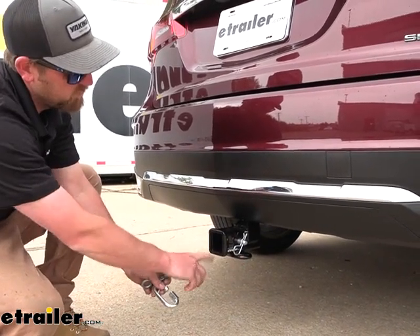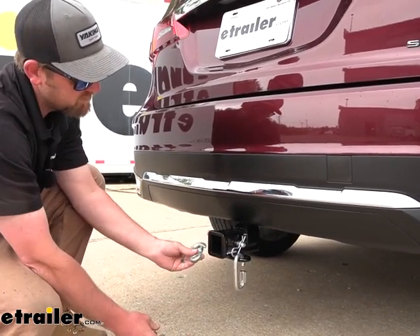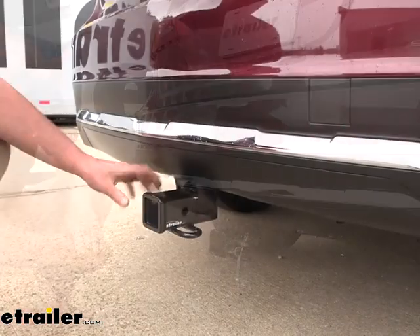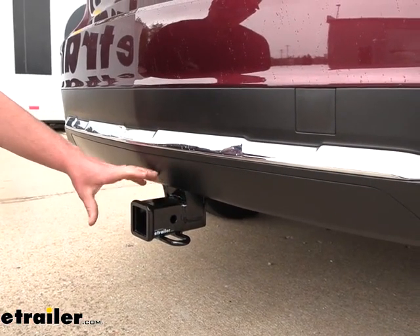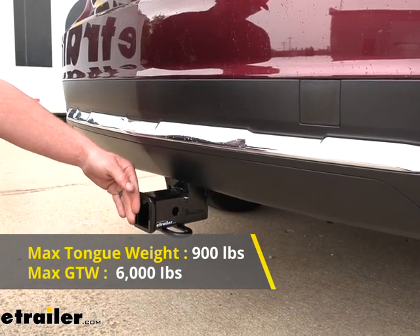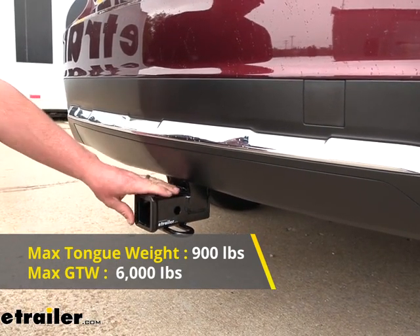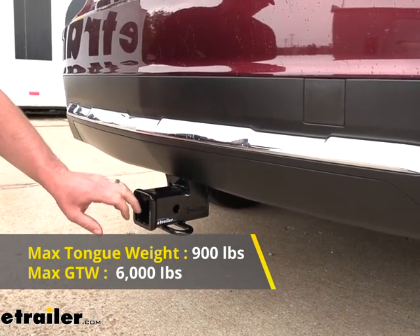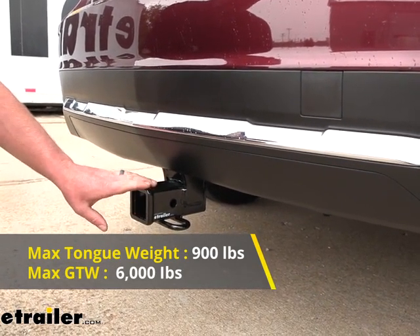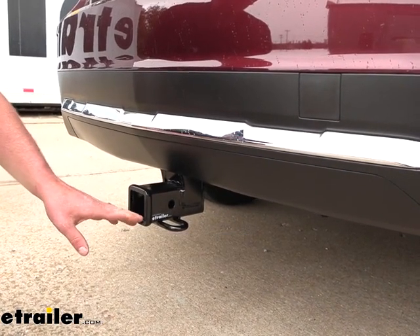Safety chain loops are going to be large enough to allow us to use pretty much any size hook that our trailer might have on it. The hitch is going to have some really good weight capacities. Maximum gross tongue weight will be 900 pounds — that's the amount of weight pushing down on the hitch, and it's more than enough for any size bike rack, just to give an example. As far as the maximum gross trailer weight rating goes, that's going to be 6,000 pounds, which is the amount of weight pulling on the hitch.